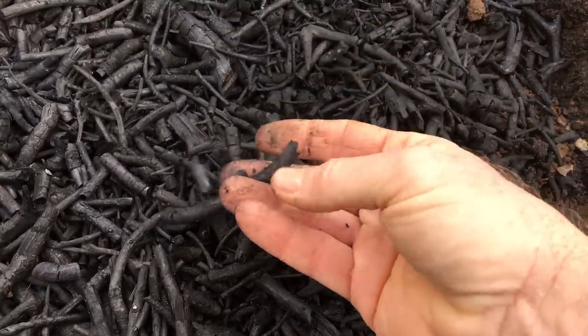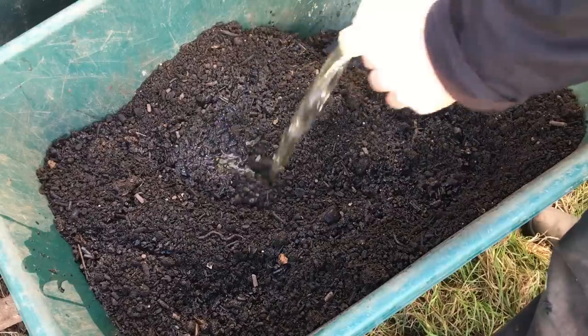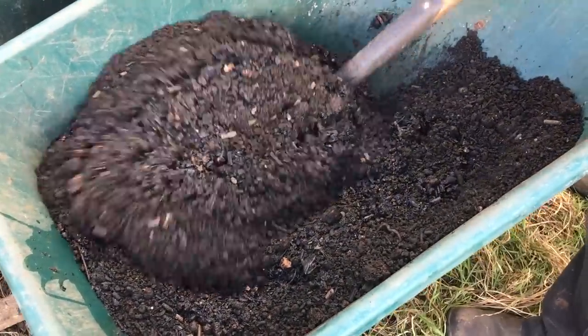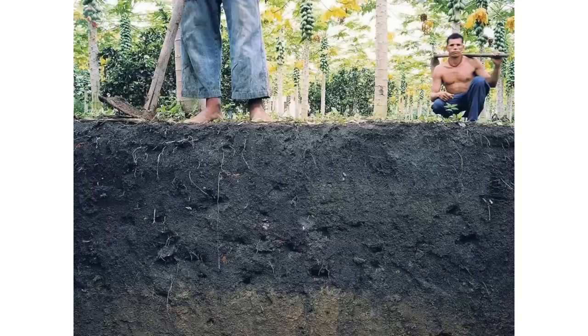Wood or other organic matter is burnt without enough oxygen, producing what is essentially charcoal. It is then charged with fertility and buried in the soil, where it can potentially increase the nutrient holding capacity of that soil. The lasting beneficial effects have been seen in the highly fertile man-made terra preta, or black soils that were discovered in the Amazon basin. The charring of material allows the carbon to persist in the soil much longer than other forms of organic matter typically can.